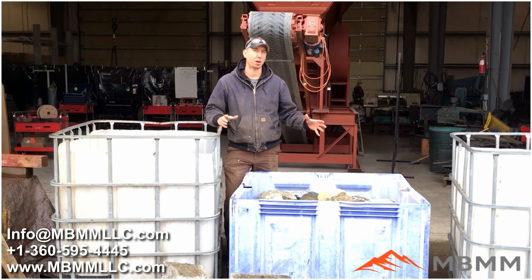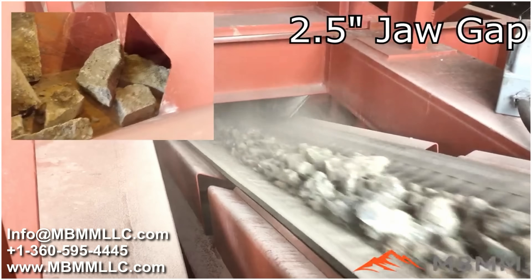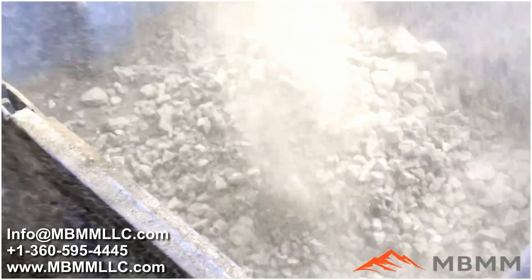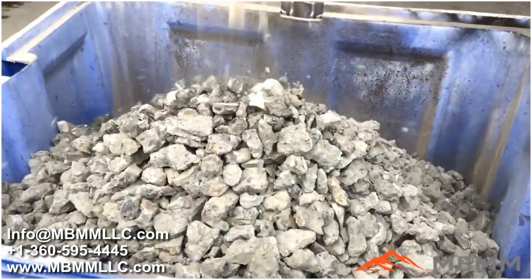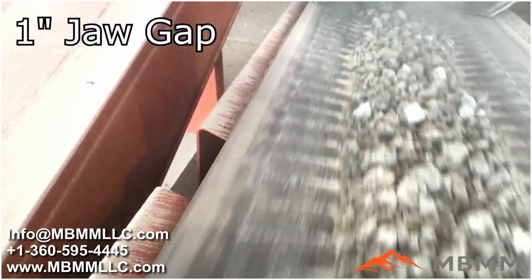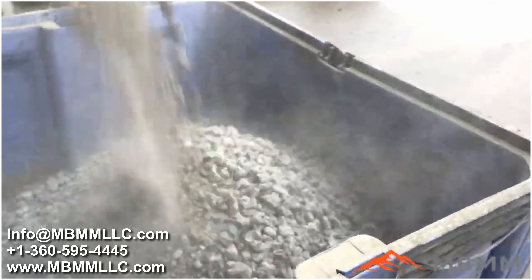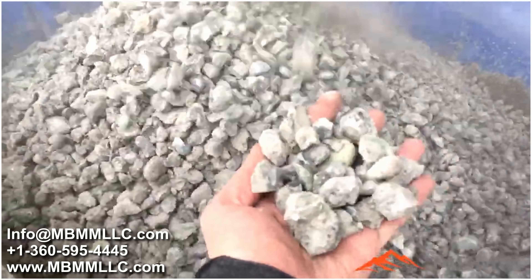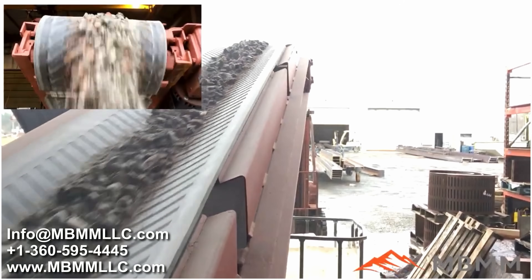We have four different samples we're going to crush — these are probably the four most common things we're asked about. The first one we get asked about all the time is broken-up concrete. Guys rip these out as sidewalks and driveways, make huge piles in the yard, and want to recycle it — crush it up for reuse as road base and gravel. The next thing we get asked about all the time is bricks, pavers, cinder blocks, and other demolition debris other than concrete.